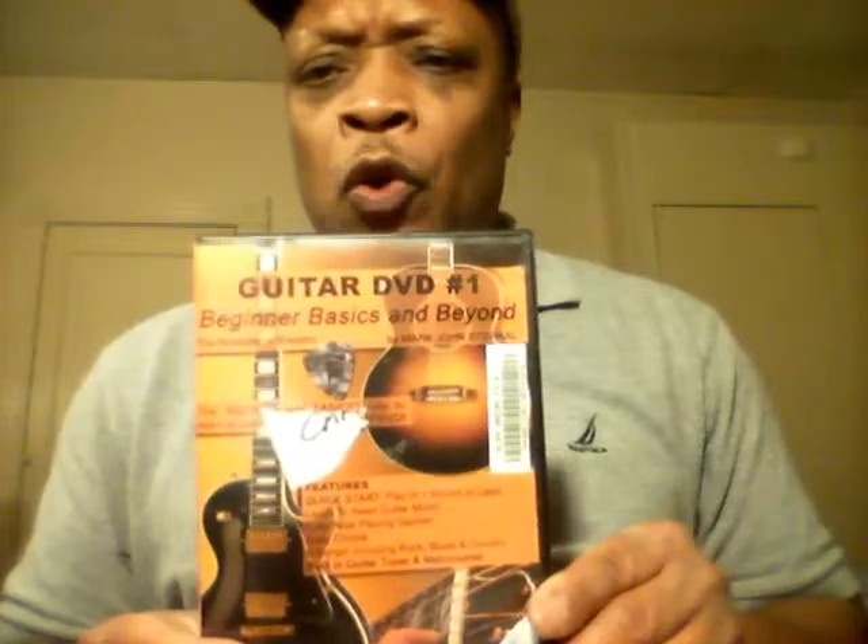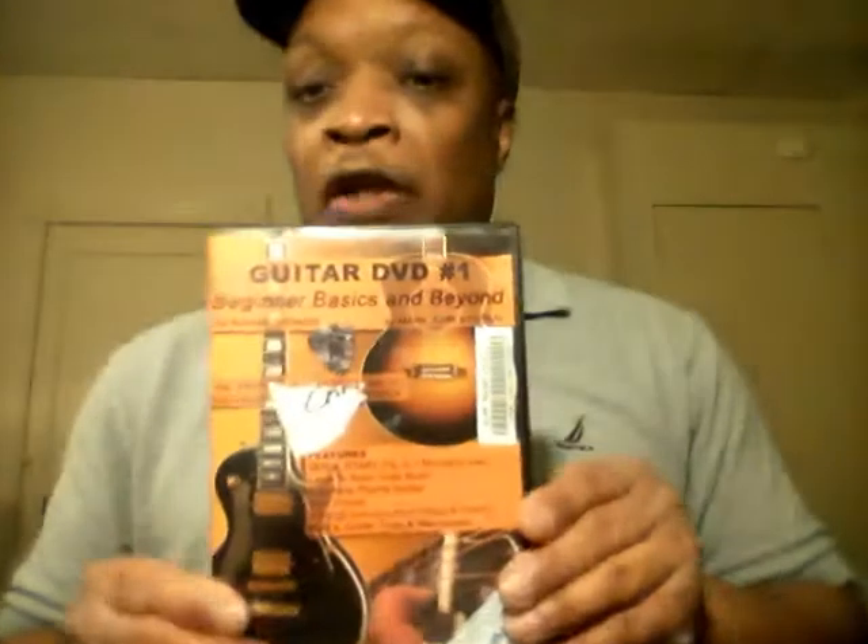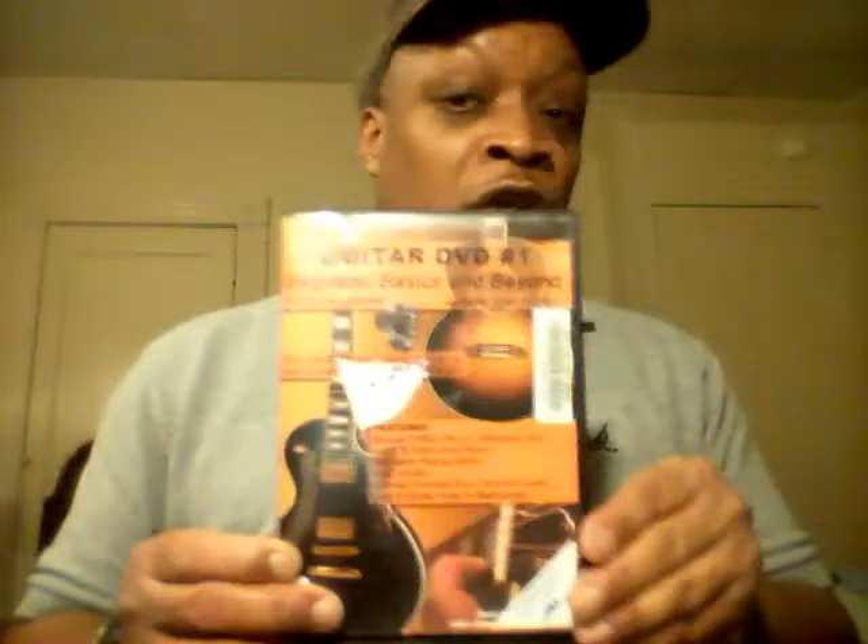Not too many people do that, but he does, and he shows you a lot of important chords in here. This is not really exhaustive — it basically sticks with the basics, but basics that you're going to use right away. This is a good DVD for people that are complete beginners. If you're an intermediate player, you may want to advance beyond this. But if you're a complete beginner, especially if you're new to chords, good DVD.